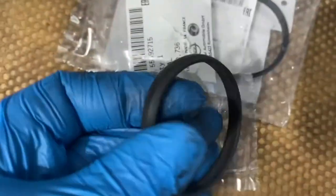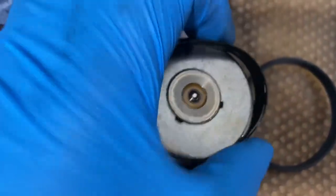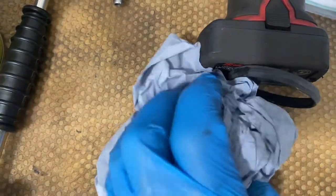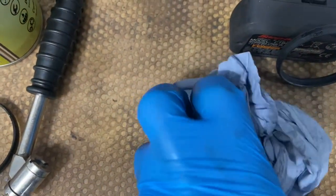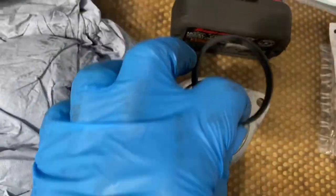The new seals, as you can see, are straight from the box. What happens is these seals get really hard and that's why they start leaking after a while once they've been compressed. Now we're simply just going to put a little bit of clean oil on top of the new seal before fitting.